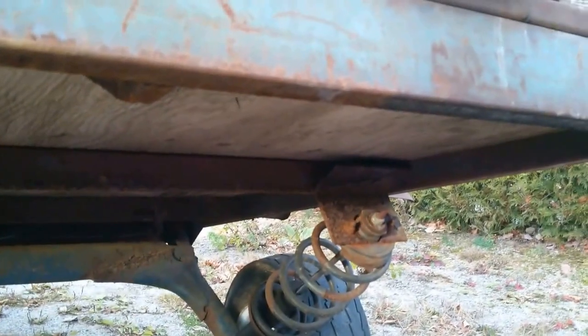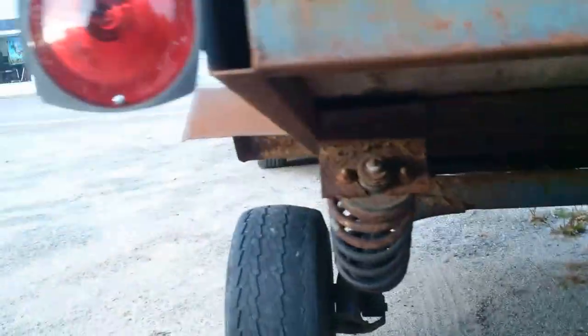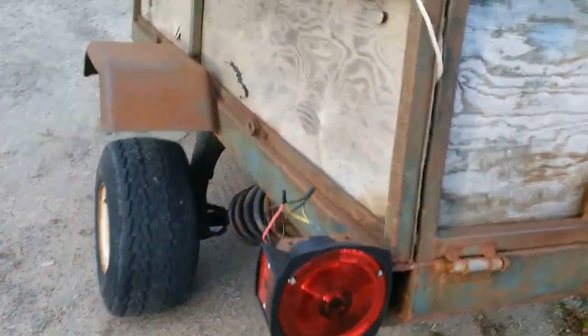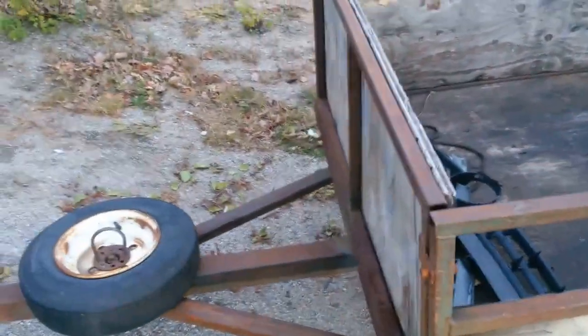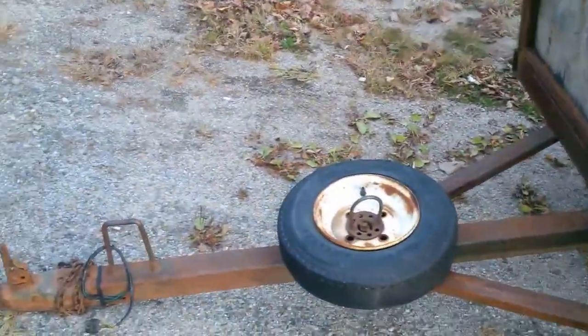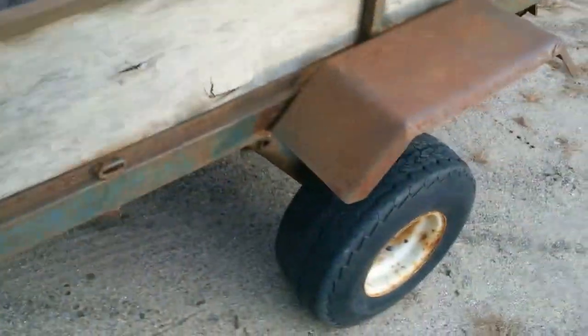And he put the McPherson struts on there, and then he's put the tube tires on, and the wires aren't even hooked up — they're just for show. He's got a little tire up front, but I've never seen that.